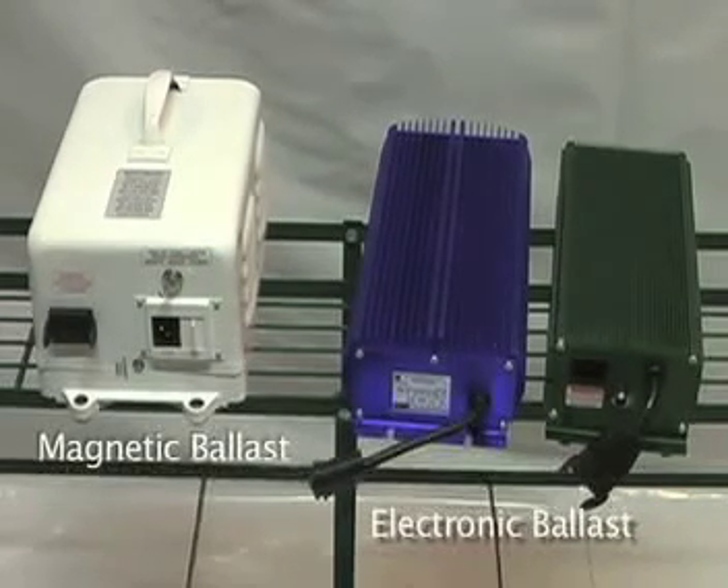Remember that your electronic ballasts are going to pay for themselves over time because they use 10 to 30% less energy than the electromagnetic ballast, and they also create the same amount of light. The electronic ballasts operate the lamps at more than 30 hertz, whereas your electromagnetic ballasts operate at 60 hertz. The high frequency operation prevents the stroboscopic effect — flickering of the light — which can sometimes occur with your magnetic ballasts.